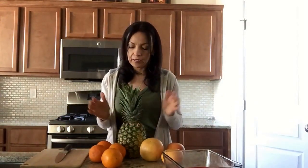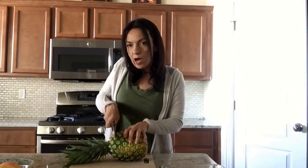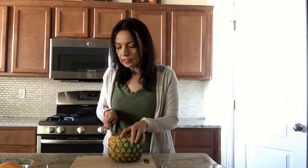We're going to start with the pineapple and I'm going to show you guys the correct way to cut a pineapple. You're going to turn it to the side and cut the top part, eliminating that, and then cut the bottom part.